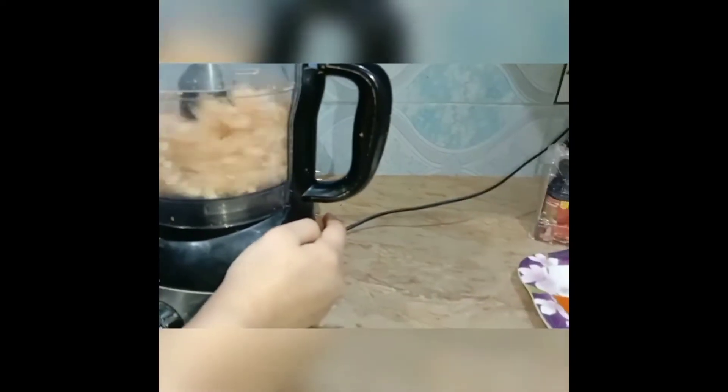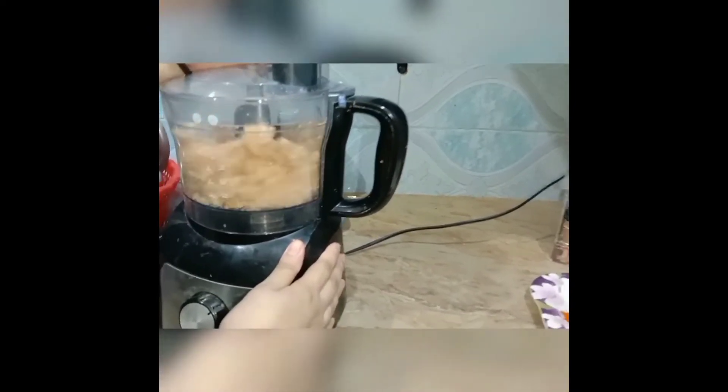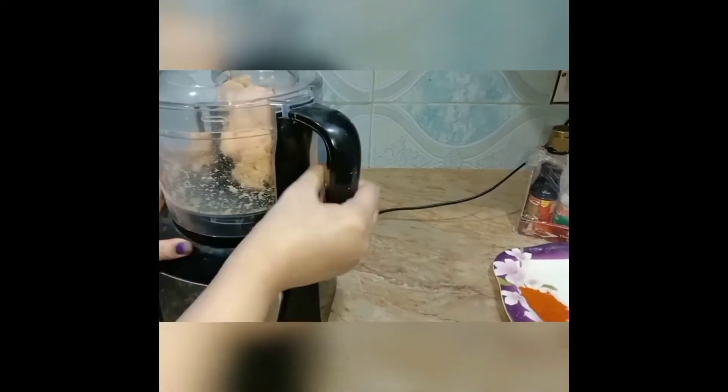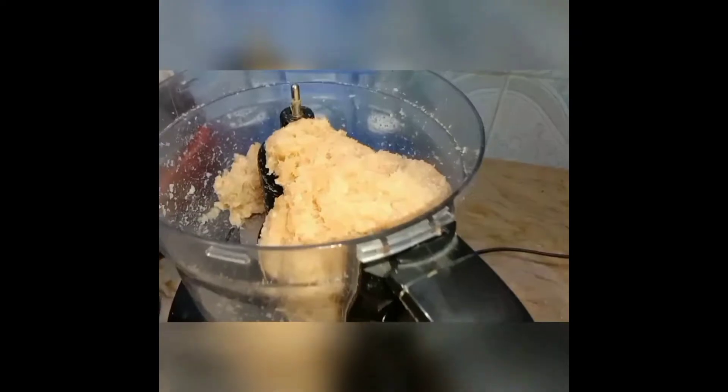When we start the recipe, we have some nuggets. Now let's add the bread — we have chicken and bread.